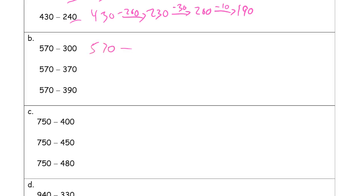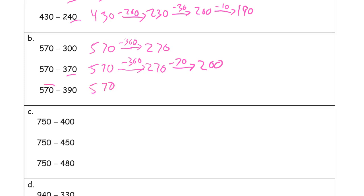570 minus 300 is our arrow — that gives us 270. But now we're subtracting the 70 also, so minus 70 gives us 200. These are the steps that you would use: subtract the 300 first, then subtract the 70, then subtract 20 more. We're just practicing these steps. So 270, then subtract the 70, and I can only have 200.